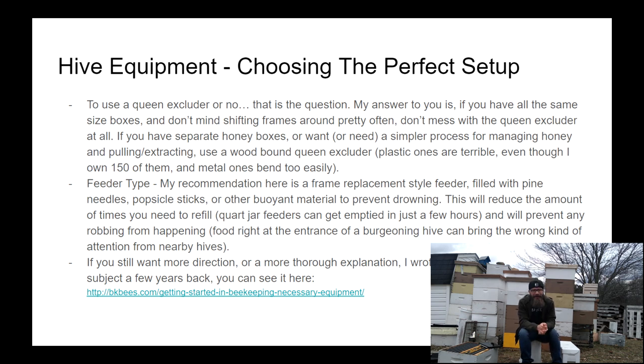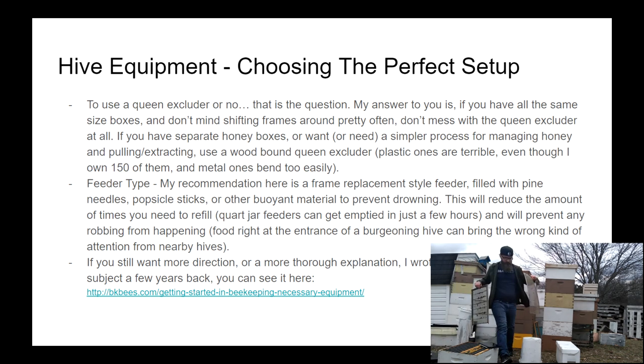On queen excluders: if you don't mind going through your honey boxes and looking for brood, then don't use them. If the possibility of a couple of frames in a honey box having a little brood doesn't bother you, the queen excluder is just more hassle. But if you have more than just a couple of hives or really want to completely eliminate brood or eggs in your honey area, then a queen excluder is definitely a good idea.